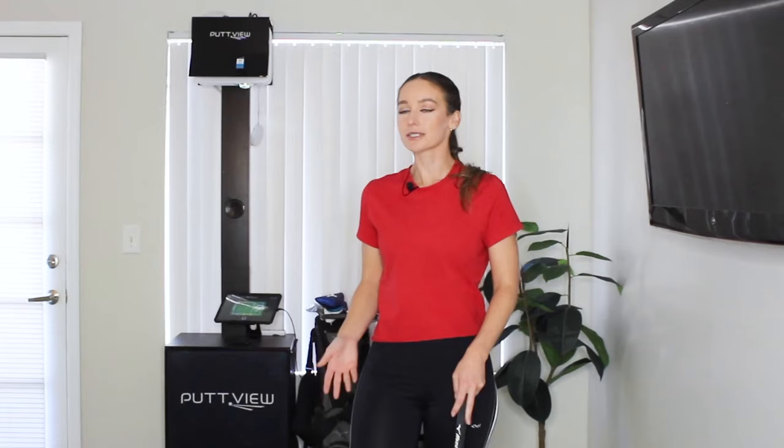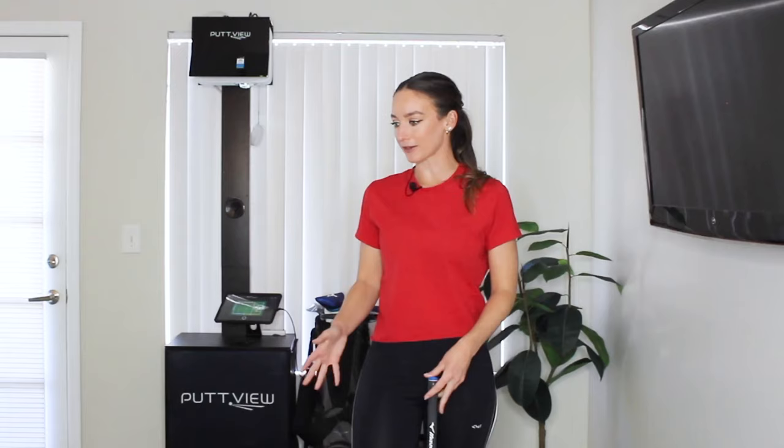So those are my three favorite drills. I probably do those for about 10 minutes each a few times a week — maybe when I'm at home and I have some extra time at night or I'm just bored. My putting has improved tremendously. The visual that the PuttView gives me along with the instant feedback has been awesome for my putting and it's really nice to be able to do it when I'm at home. Thank you guys for watching.